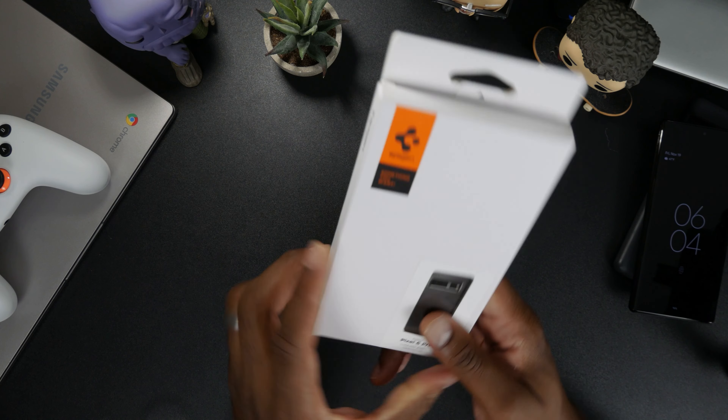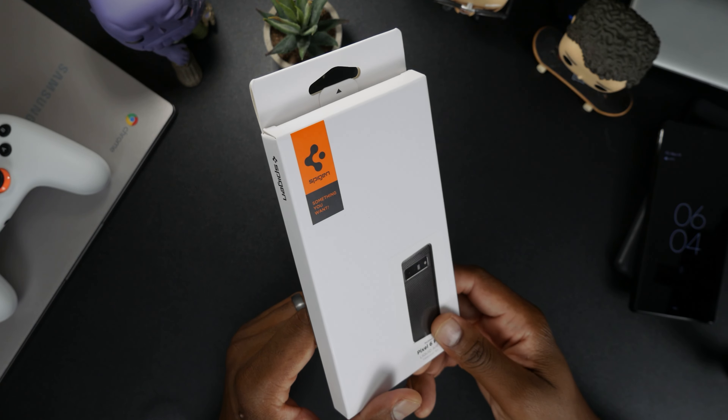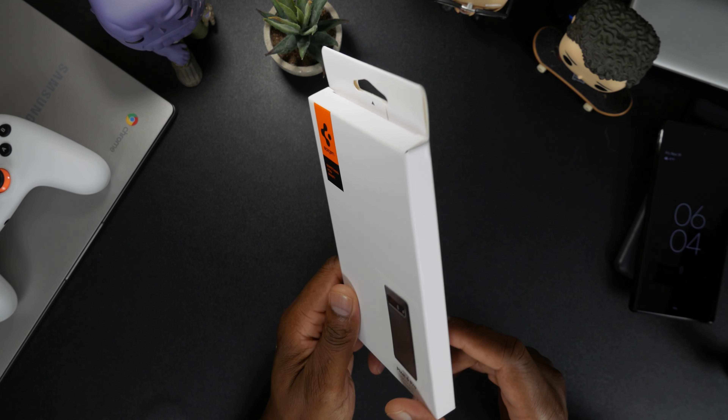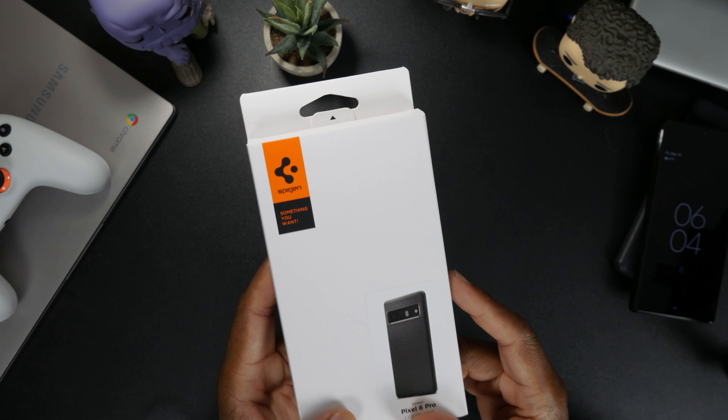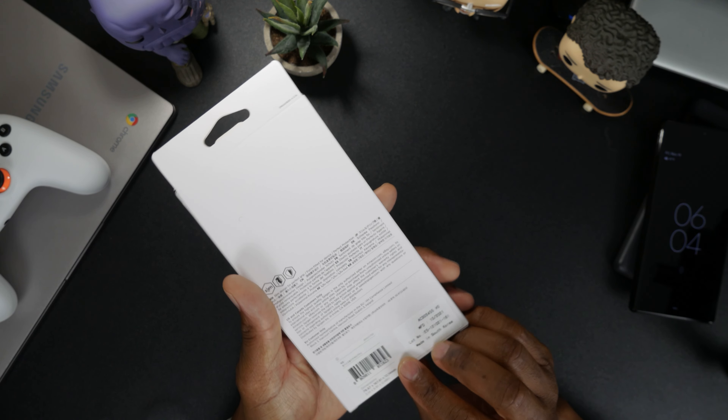The Liquid Air case is available on Amazon — I'll link it in the description. I believe it was about $14.99, don't quote me on that. Let's go ahead and get into it.